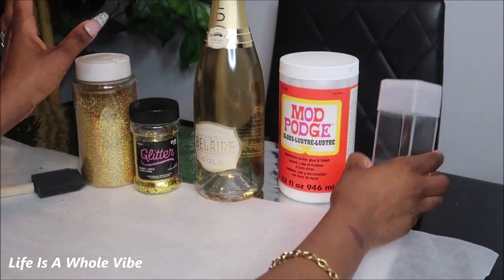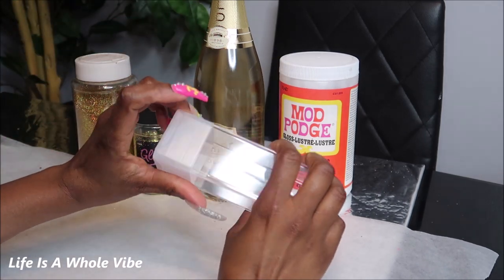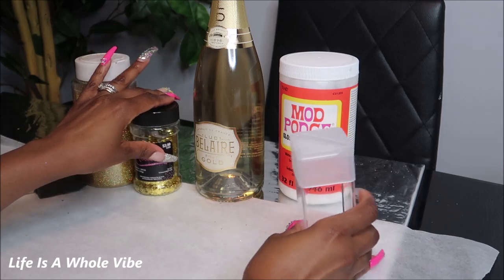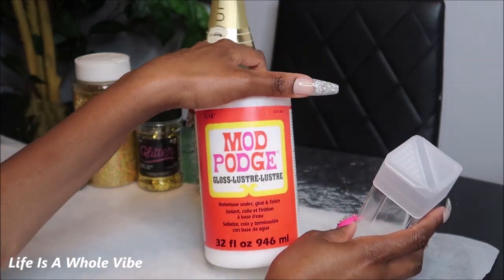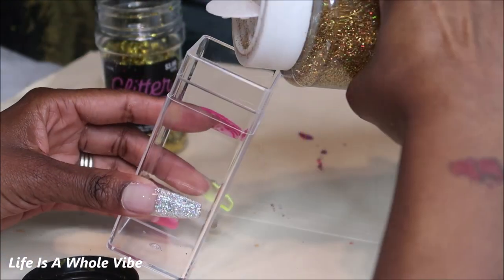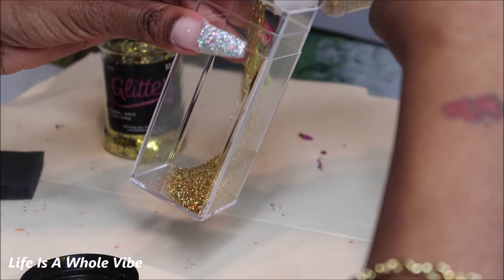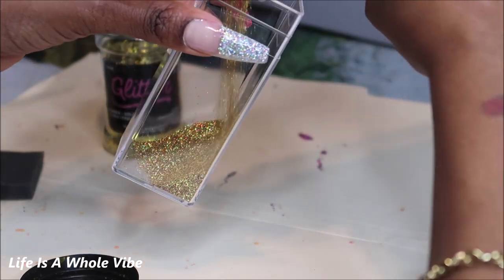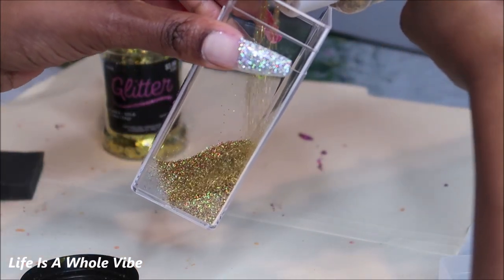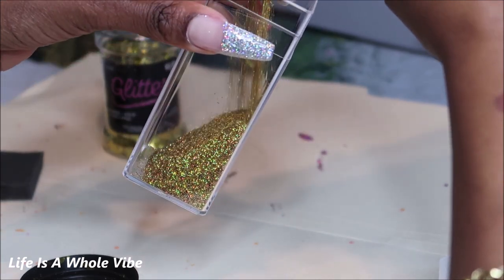Today I went to Michaels and I picked up one of these empty glitter shakers, so I'm going to mix these two together. I'm going to be applying the glitter to the bottle with Mod Podge glue. Here what you see me doing is just adding the fine glitter and also mixing in the glitter flakes and shaking them up. I purchased this little empty glitter shaker for $9.99 — you can get a 4-pack of these from Michaels.